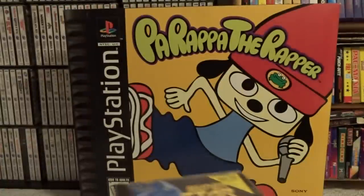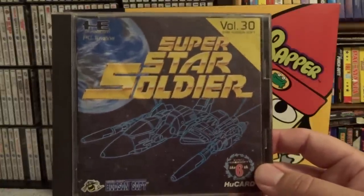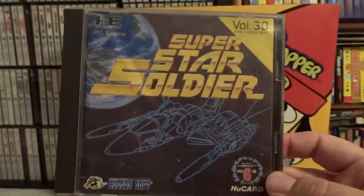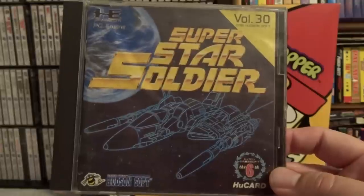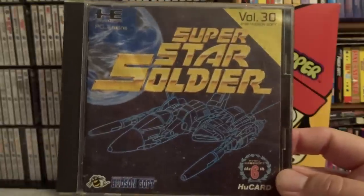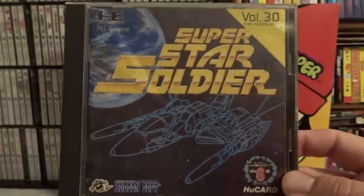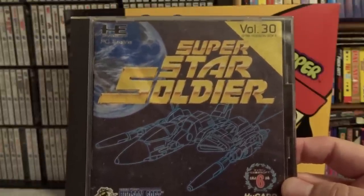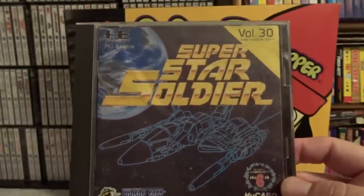This next one — you guys saw the HuCard of it earlier — I do have the complete copy of the case, and that is Super Star Soldier. This is one of the finest Star Soldier series shooters released for the system. You can get the PC Engine version considerably cheaper than the US version, so that's why I chose to get that one. It's the same game, so a good way to save money. Even if you have a US TurboGrafx and decide to pick up a PC Engine, you'll make up the difference based on the prices you save on some of these games. Definitely a good one to have in your collection, either in US or Japanese form.